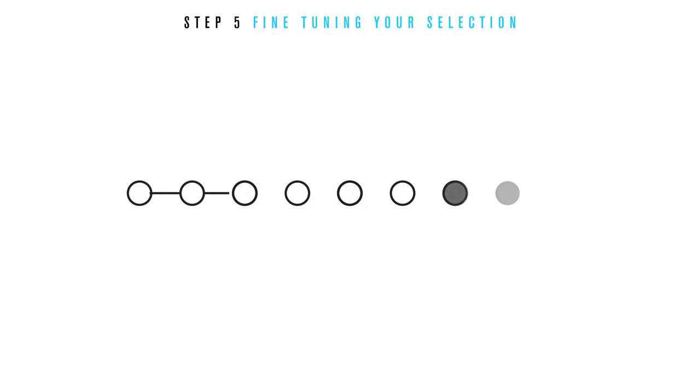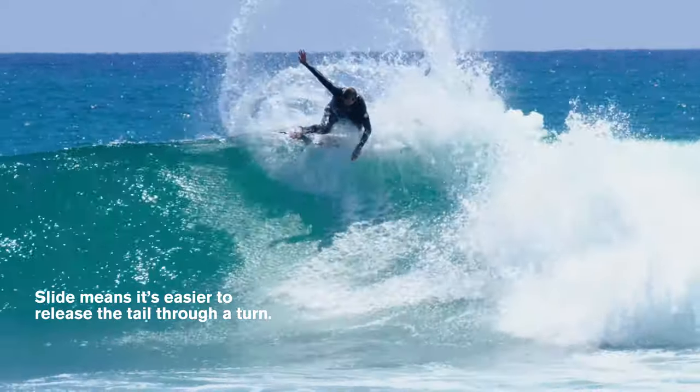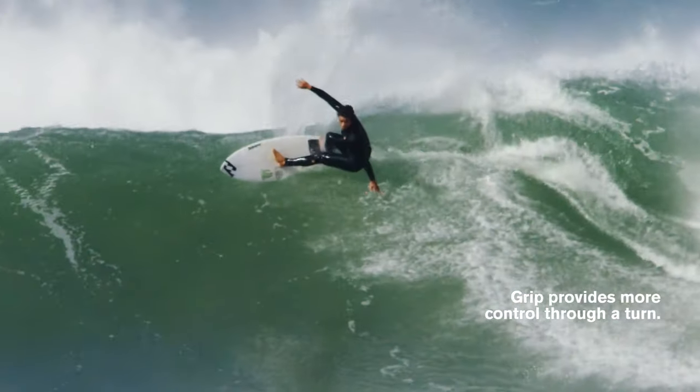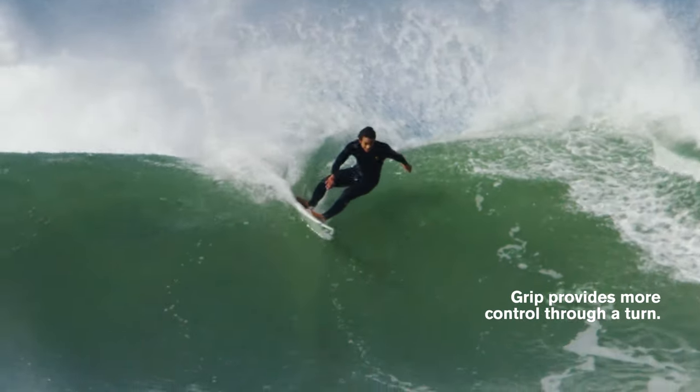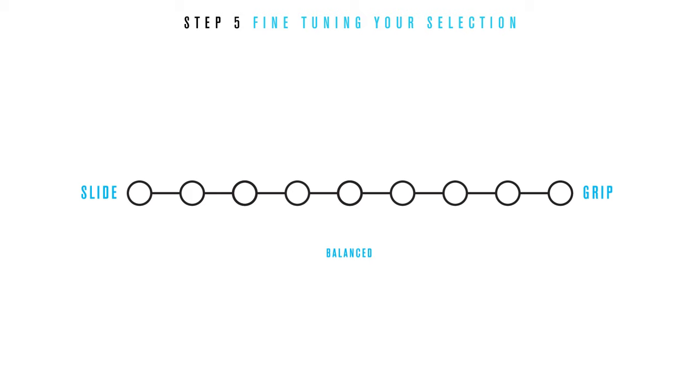Step five: fine tuning your selection. At this stage we apply a simple filter that highlights the difference in feel within each family. This filter is based on slide and grip. Slide means it's easier to release the tail through a turn. Grip provides more control through a turn. A balanced fin is just that — not too much slide, not too much grip.